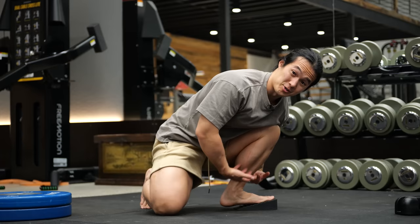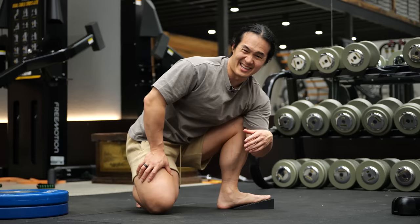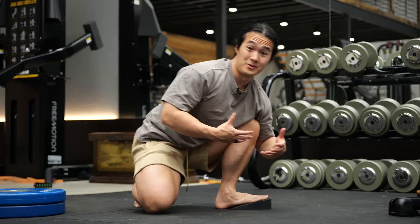For many people, once you've finished your workout the last thing you want to do is add in another 10 or 15 minutes of static stretching at the end. So if you could get similar benefits — and maybe even more gains — by stacking it into your workouts, well, that sounds like a pretty good idea.